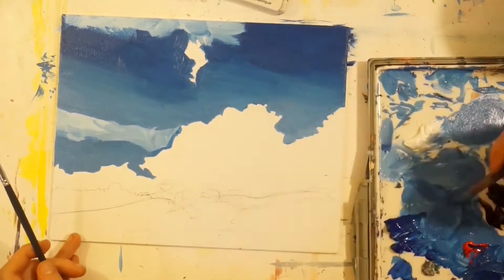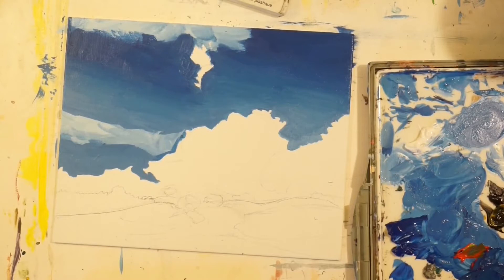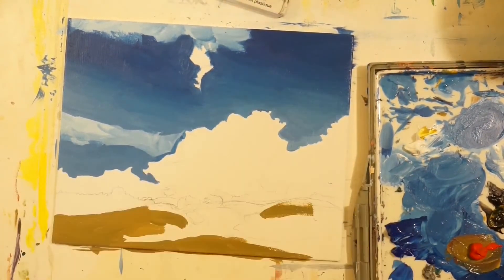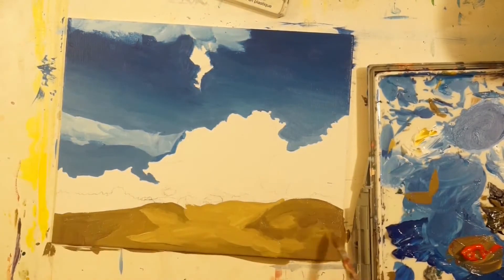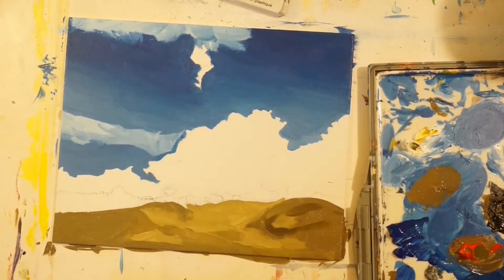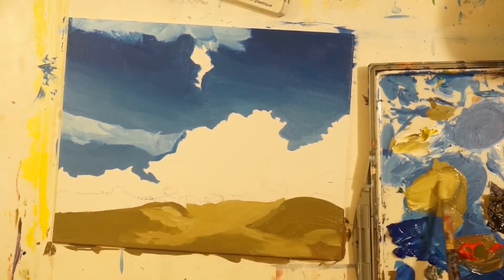I really wanted the white of the canvas to shine through for the clouds and for the lighter areas of the sky — preserving that white so it would shine through the paint and create more vibrant paint colors later down the line. The grassy hill area was actually kind of hard to get the right color for.